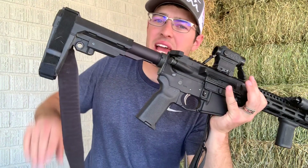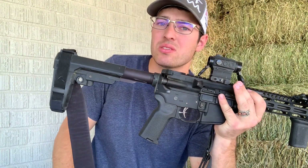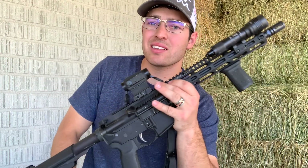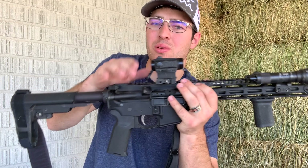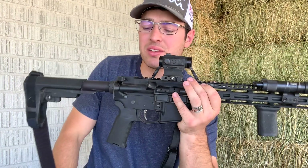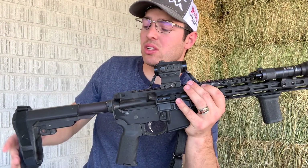This does have the adjustable SBA3 pistol brace, which makes this not an SBR. We'll get into some of the legal stuff about it, because a lot of you are probably wondering about that kinesthetic angled grip on the front. But that's the lower.